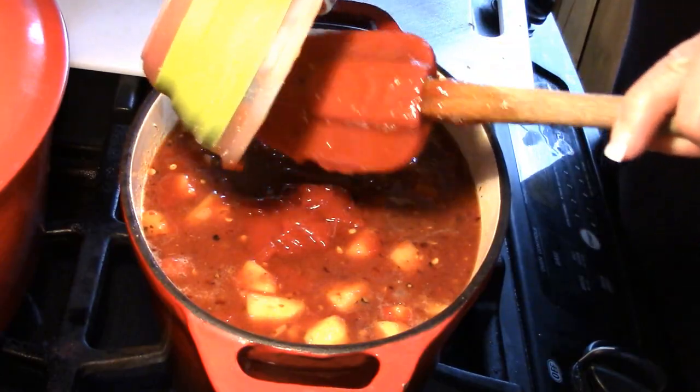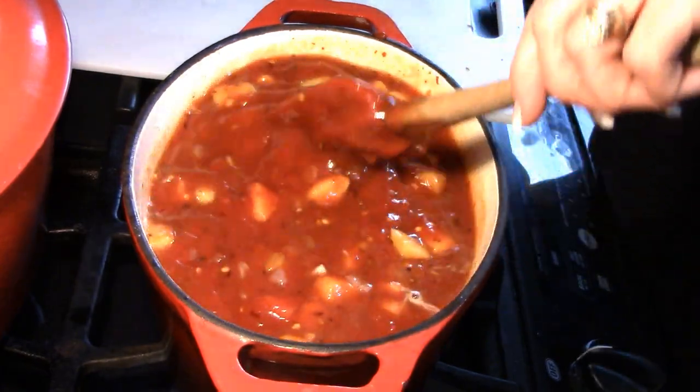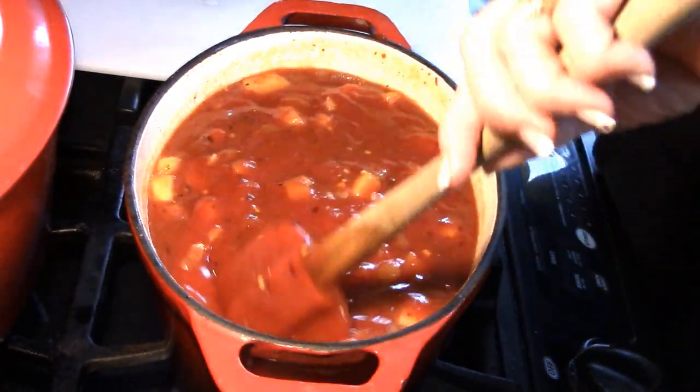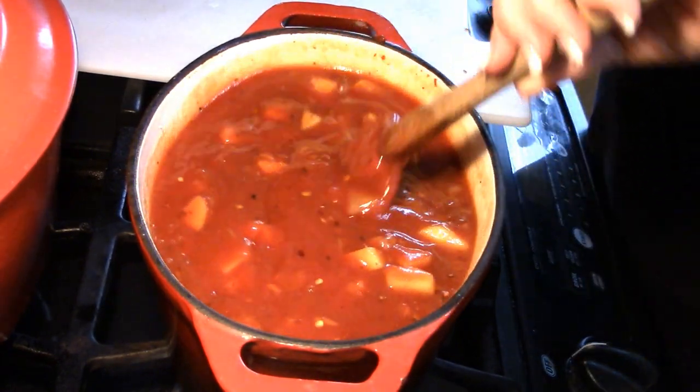Or like I said, water bath can it. I would water bath can this for 15 minutes, then let it sit in the canner for five after you've turned it off. Use clean, sterile jars.